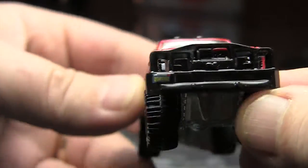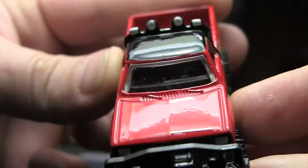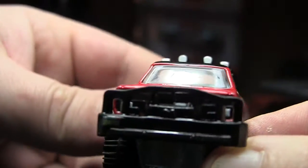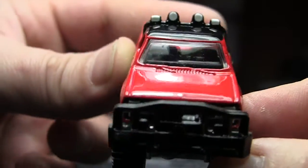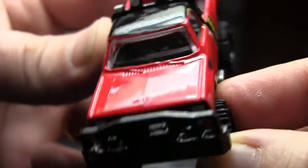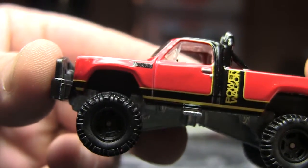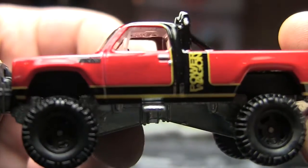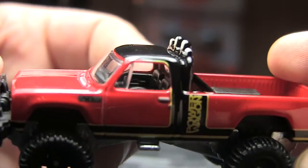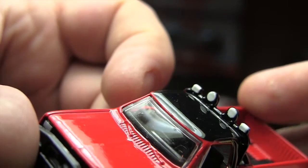Big old bumper there, and they do have a painted license plate on the front. I was going to see if they painted the winch, but they do have painted headlights — kind of hard to see from this video. And then of course you've got your Power Wagon emblems and all your little logos on the sides there. Painted roll bar lights — pretty sweet.